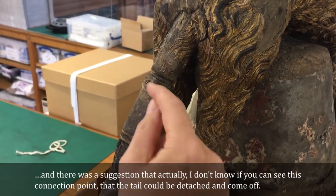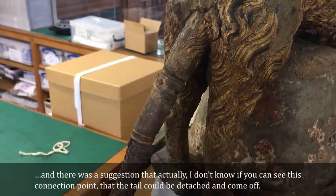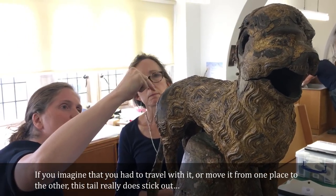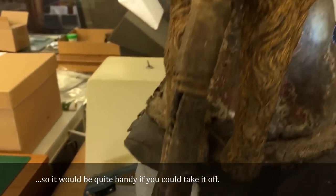There was a suggestion that — if you can see this connection point — the tail could be detached and come off. If you imagine having to travel with it or move it from one place to another, this tail really does stick out, so it would be quite handy if you could take it off.